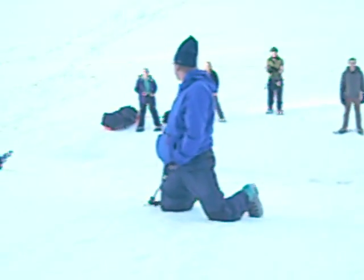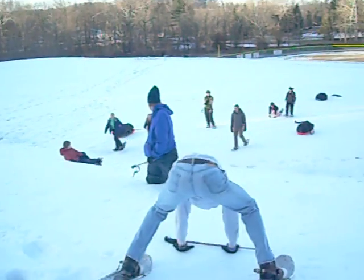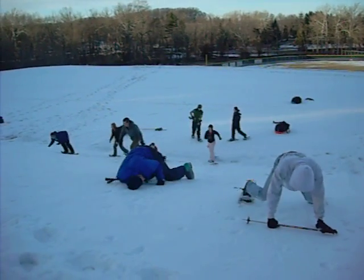Okay, let everyone see me. Let me see everyone do that — right up in the air, right there in the snow. Good. Go in the self-arrest position.